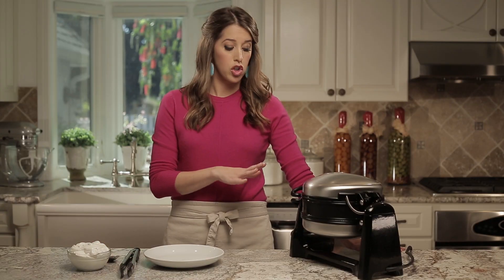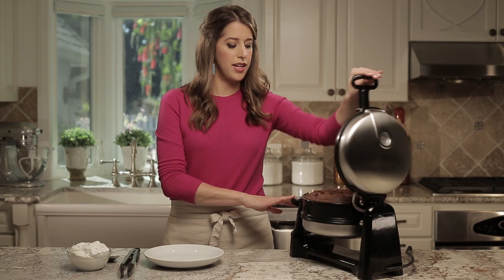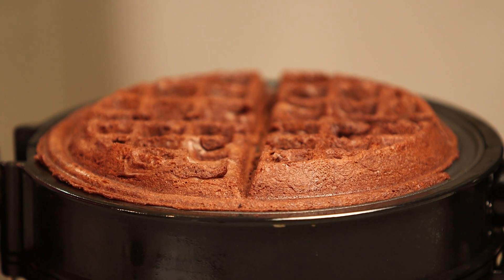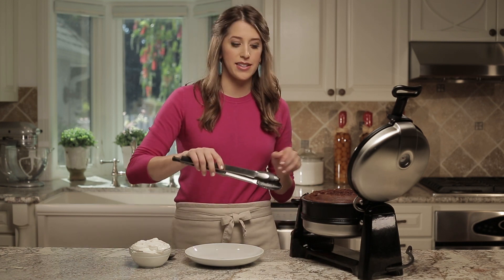Once the waffle is done cooking, turn off the waffle baker, open the lid, and then let your waffle cool for five minutes. The easiest way to get the brownie from the waffle baker to the plate is to use some tongs and take it out a quarter at a time.